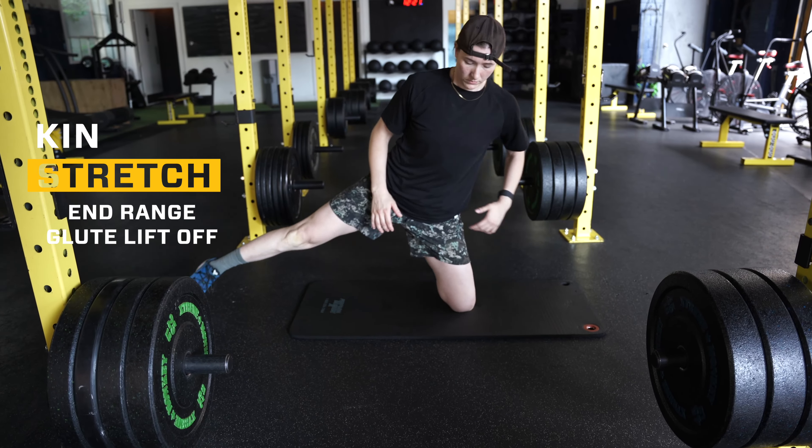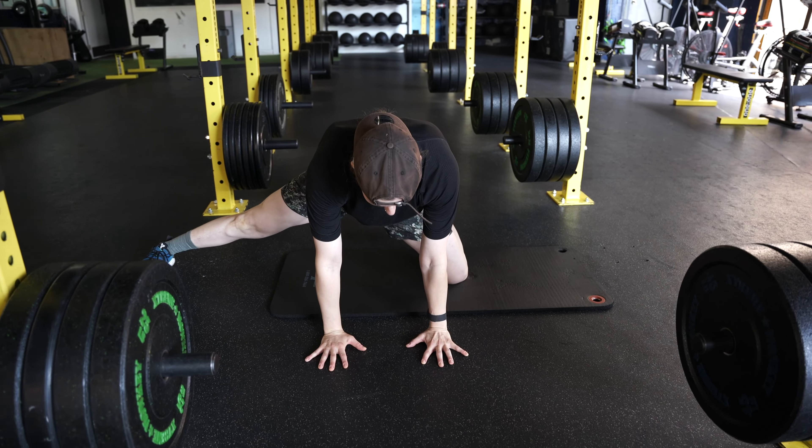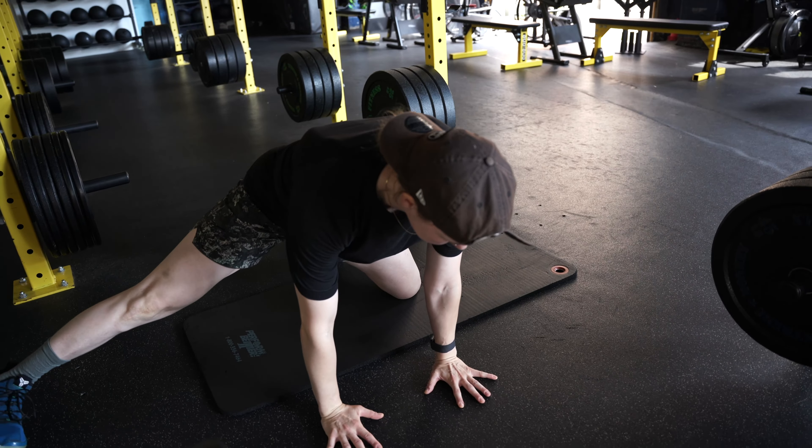This is an end range glute lift off. To get into this, we're going to get into a nice bird dog position, get our leg out to the side, and then we're going to think about lifting that straight leg off with our toes forward.